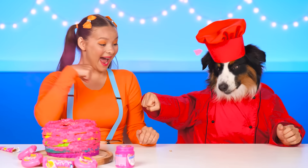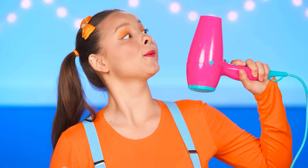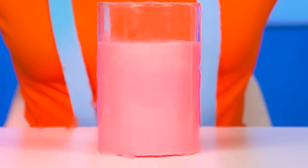Whoa! Cool! Wait! I came up with a brilliant idea! I'll collect all the gum in a glass and melt it with a hairdryer! This way, I'll be able to make cool filling for my cake!